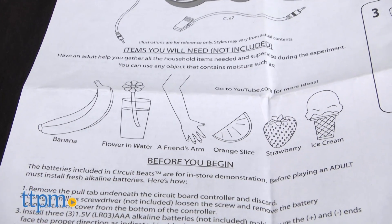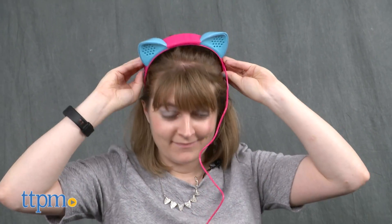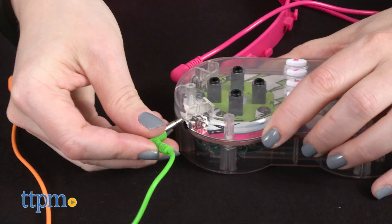You'll need to provide bananas to complete the circuit and start playing. First, put on the speaker headphones and connect one end of the wires to the circuit board controller, and the other end to your bananas. Then choose a sound.